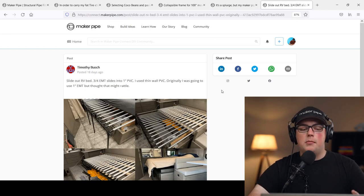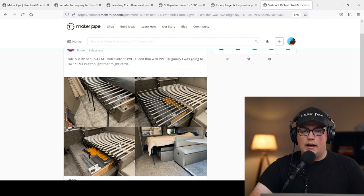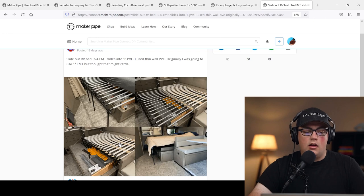Next up is a build from Timothy — he made a slider bed for his RV. Slider beds are popular in van conversions and RVs because they let you slide out the bed for a full-size mattress when you need it, then slide it back in to keep things compact and have more room to move around. Timothy came up with a great solution to do this with conduit.